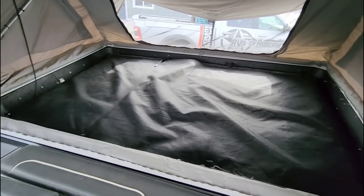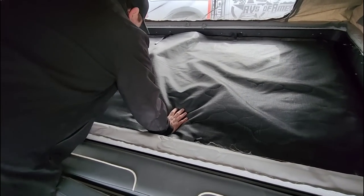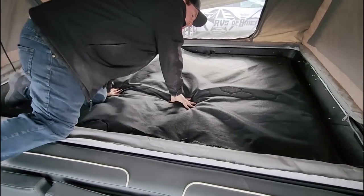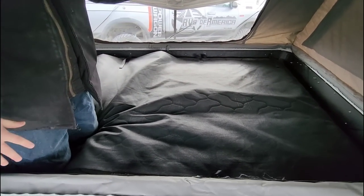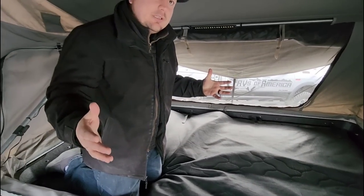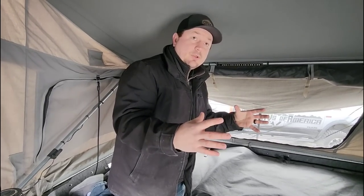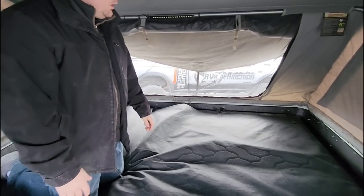The bed portion is up right now, and underneath it is all hard top. When it closes up, aesthetically it looks different — having a hard top on top of your trailer versus a soft top is really appealing. And you're off the ground, which is nice.